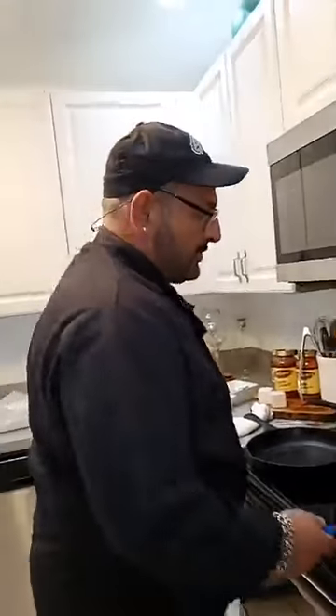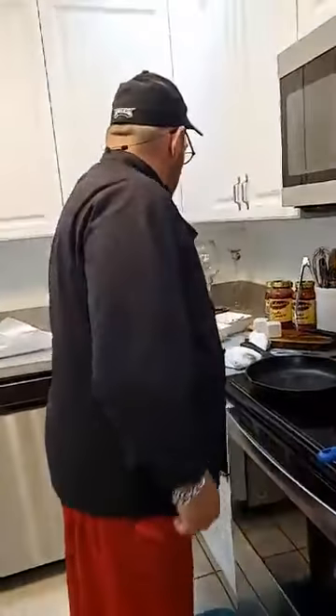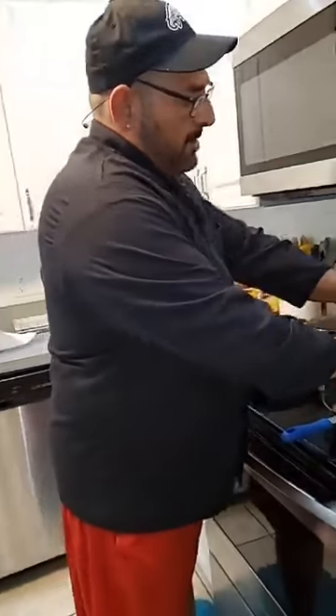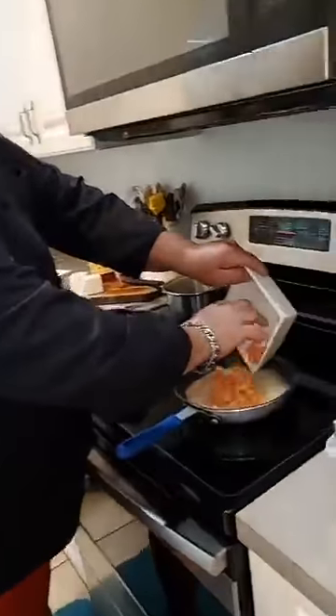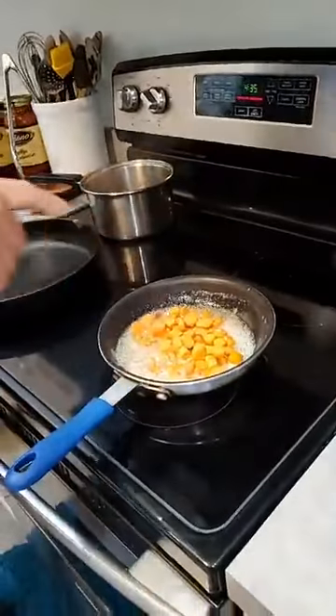Hey! So today I'm making something different. I'm making bourbon glazed brown sugar carrots. And to that pan, I'm also making tuna steak.